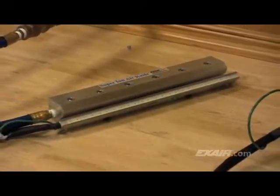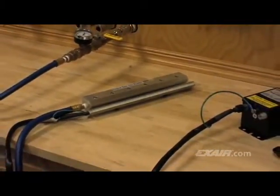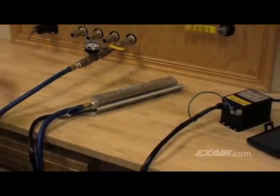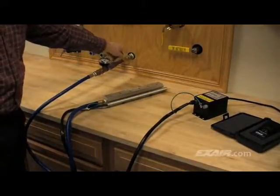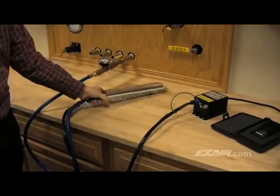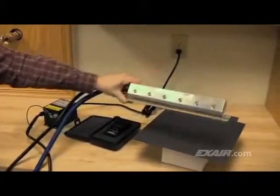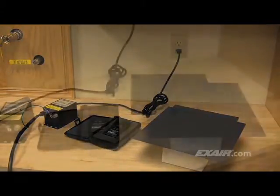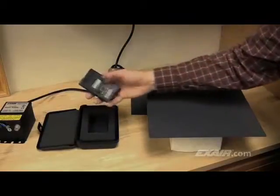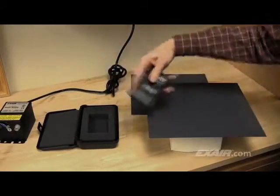X-Air's 12-inch super-ion air knife will be used to neutralize the charge on the surface. The power switch on the power supply is turned on, along with the compressed air that's been set to 5 PSIG, or 0.3 bar. The airstream is now filled with a tremendous number of positive and negative ions. The charged plastic surface will now take as many positive or negative ions from the super-ion air knife that it needs to become balanced. When the static meter is used this time, it shows the high-voltage charge has been neutralized.